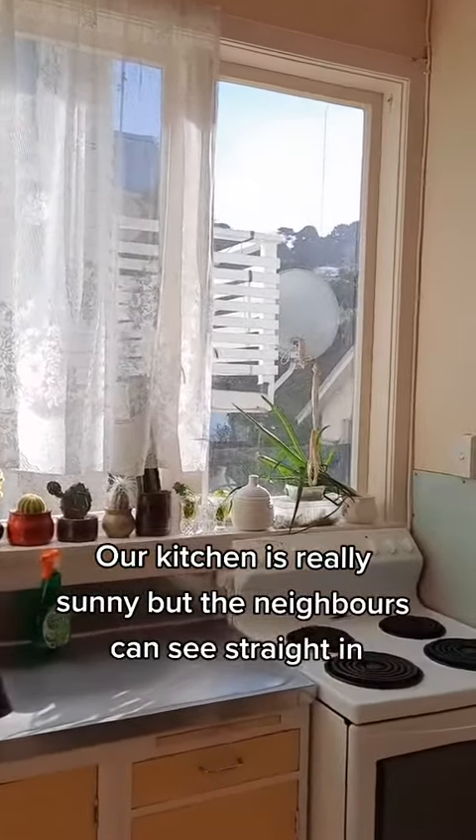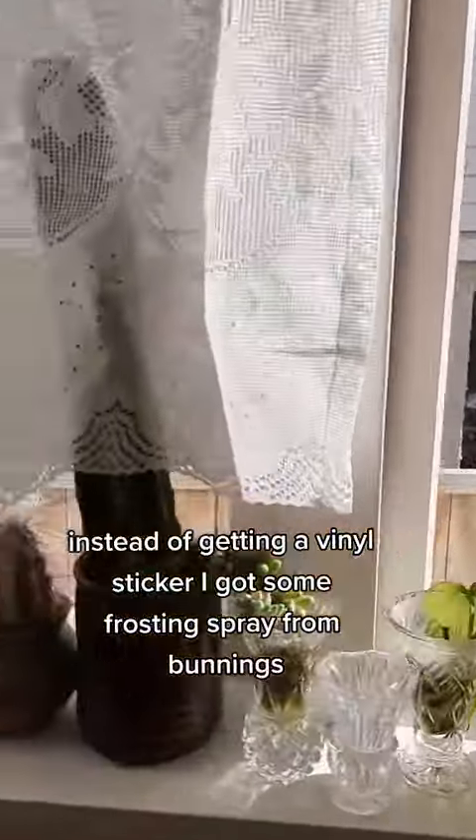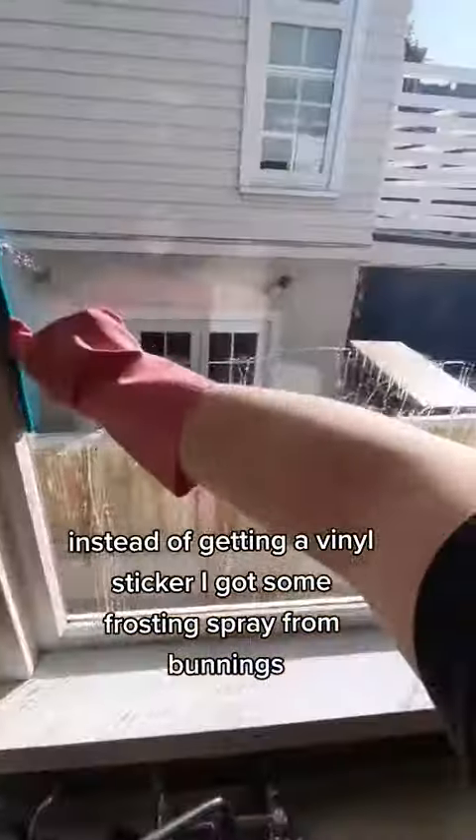Our kitchen is really sunny but the neighbors can see straight in. Instead of getting a vinyl sticker, I got some frosting spray from Bunnings.